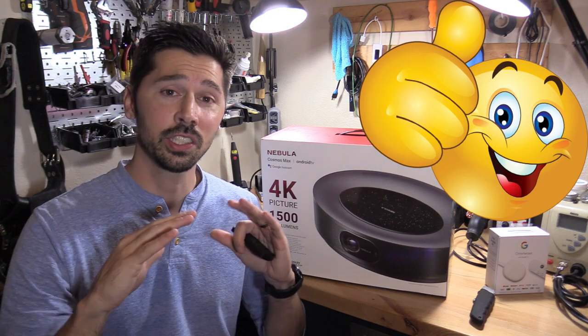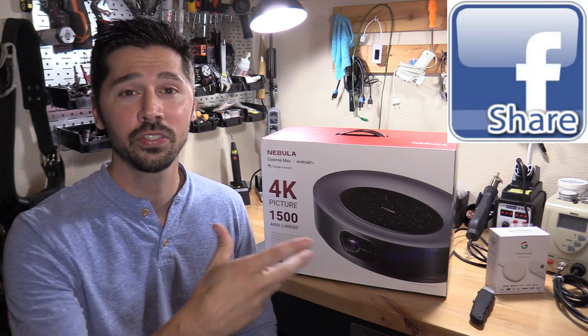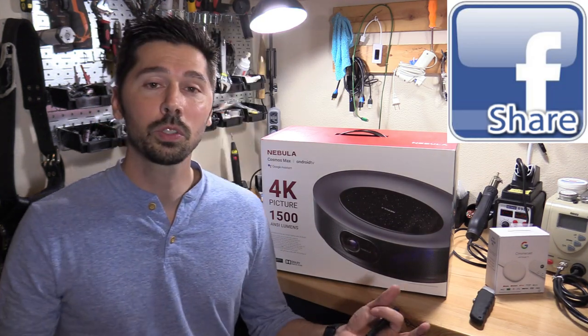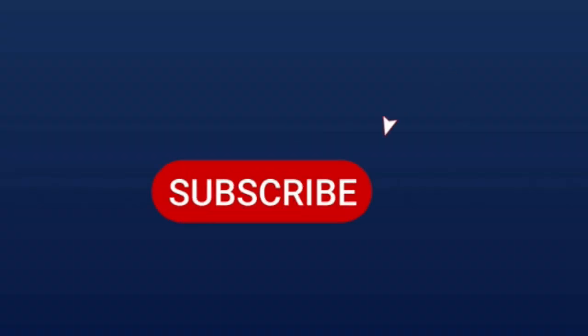If this video was informative, give me a big thumbs up. If you know anyone that's looking to get a new TV or projector, click the share button below and share this video to help someone out. Subscribe and hit that bell notification to stay updated on the latest tech videos. Thanks for watching, guys.